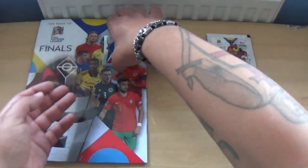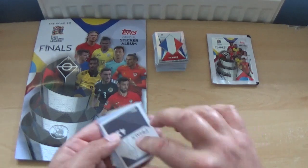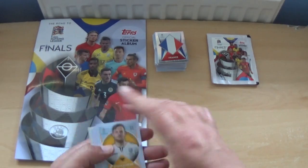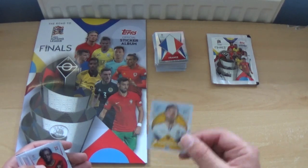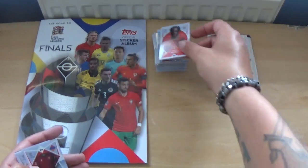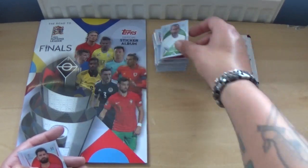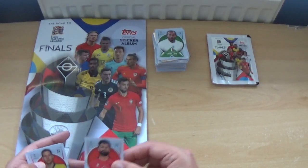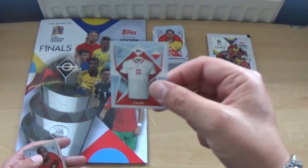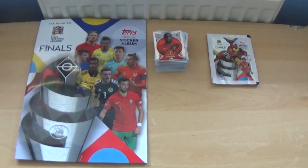We'll pop the starter pack stickers on the pile as well. Next up: Thomas Siedkuzskas — we've seen him before — Jeremy Doku, the Armenia shirt, Giorgio Chiellini again in the plain white shirt, El Ced Hysaj, Peter Gulacsi, the Poland kit, and a shiny Romelu Lukaku for Belgium.